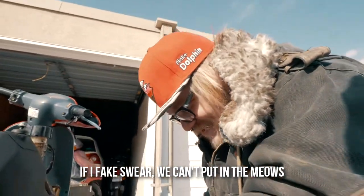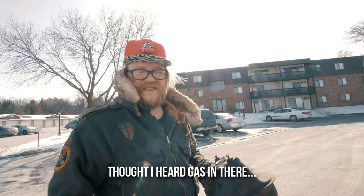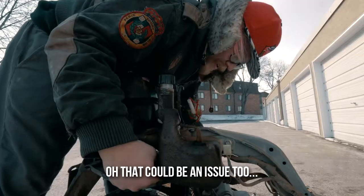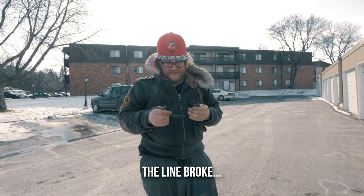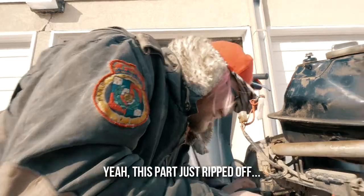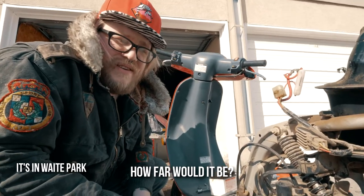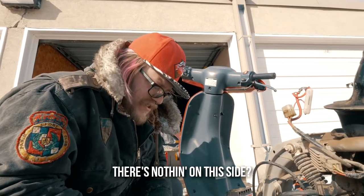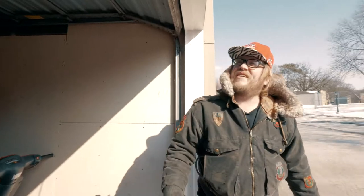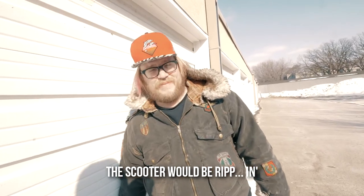If I fake swear we can't put in the meows. Pull the tank out - oh, f**king tore it there. I thought I heard gas in there, this is just nothing. So I ruined the f**king line for no reason. Oh, that could be an issue too - one broke. It's not at all a good thing. This part just ripped off, that's not good. Vacuum line is fine. We got a Fleet Farm around here in Waite Park - that's across town. There's nothing on this side, it's at O'Reilly's. Because if I didn't - if all that didn't rip - the scooter would be fine. Yeah.